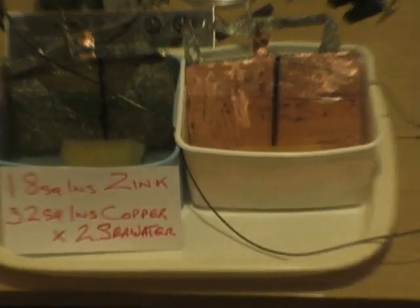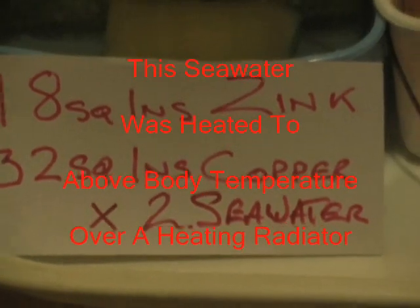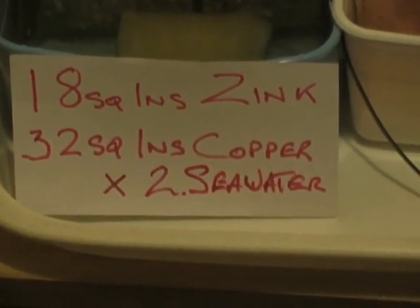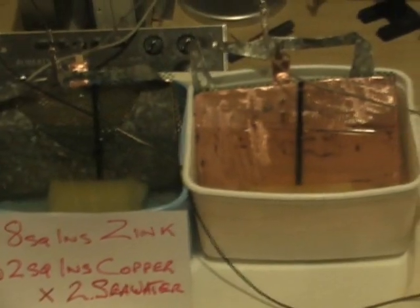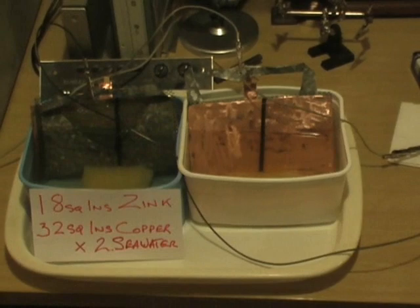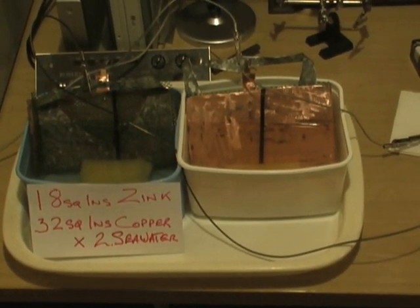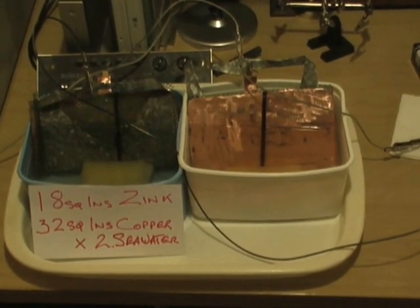Here we are again with the seawater test continued — 18 square inches of zinc and 32 inches of copper, times two, in seawater. Nothing more, nothing less. Some people are writing in saying acid and all this, but it's just seawater, and in my other videos just what's mentioned in each video.